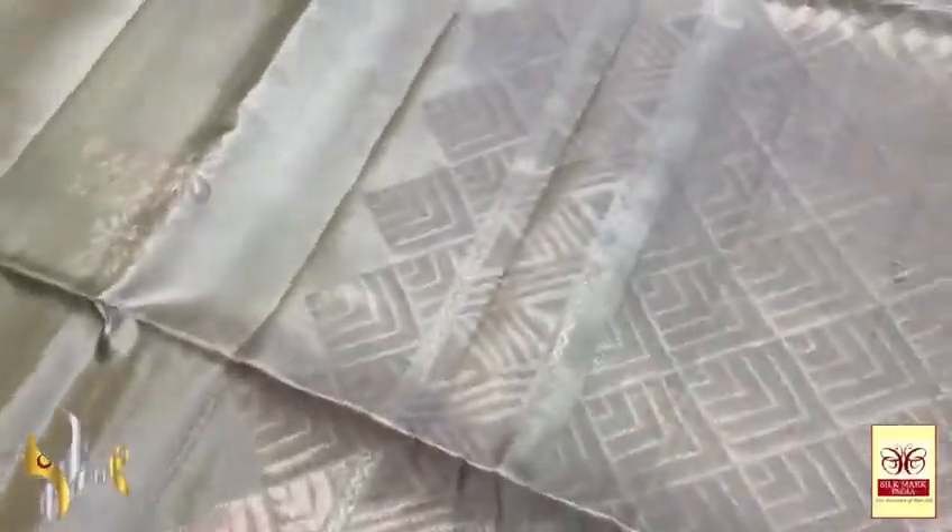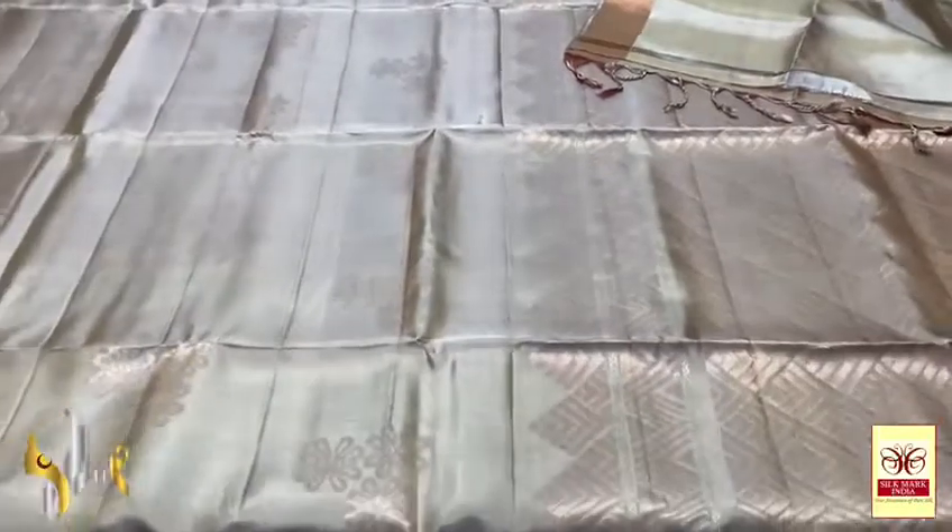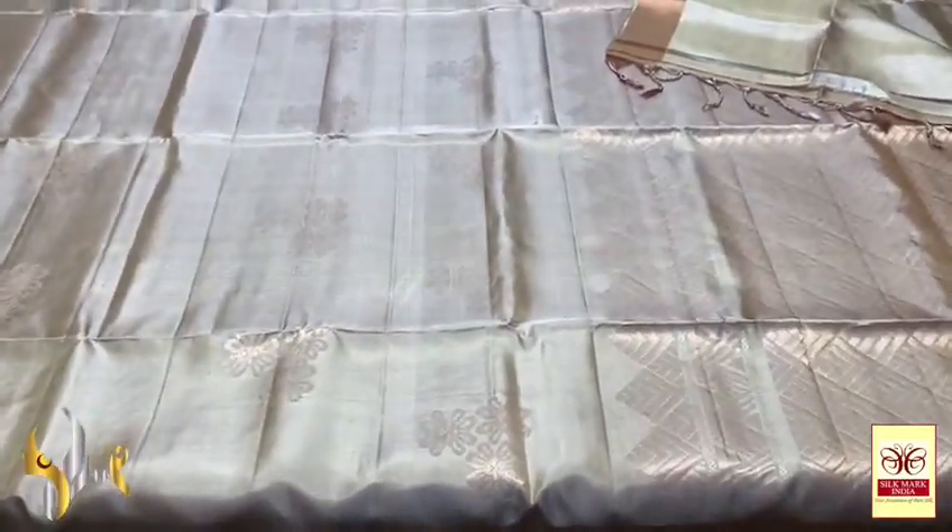The pallu has fully copper zari worked beautiful design — geometric pattern with vertical golden zari borders. We have a very elegant same colour blouse piece, and the pallu tassels are already made. A pastel bold beautiful sari with authentic silk.